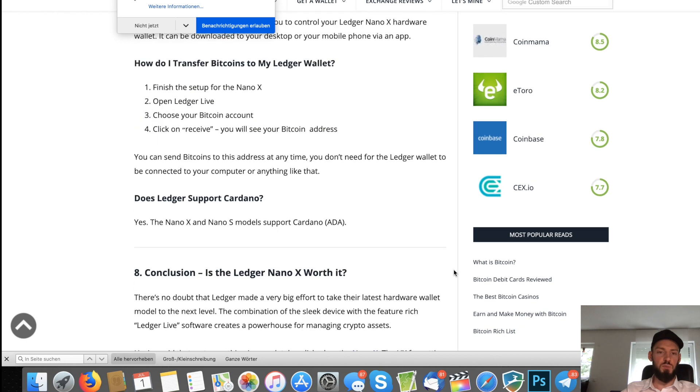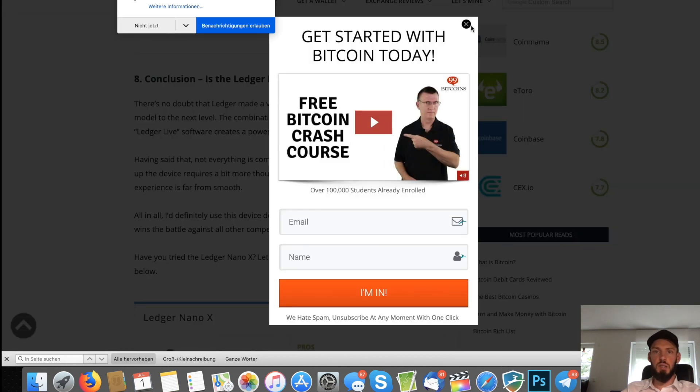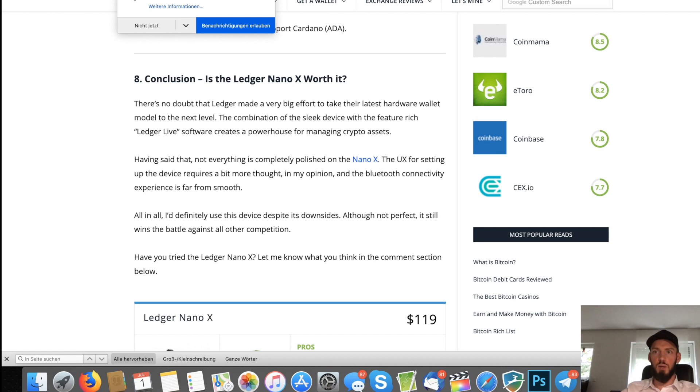The main reason I got the Ledger Nano X is that I can stake a specific project which wasn't supported by the Trezor Model T — though I think it's just a matter of time before Trezor adds it. So that's all for today — we compared the Trezor Model T and the Ledger Nano X. User-friendliness is better on the Trezor Model T, and I think that's why the Ledger costs about 50 euros more. Invest carefully, all the best, see you next time!